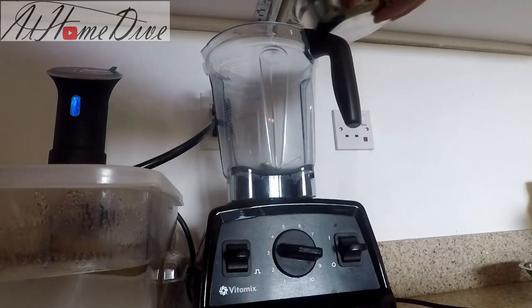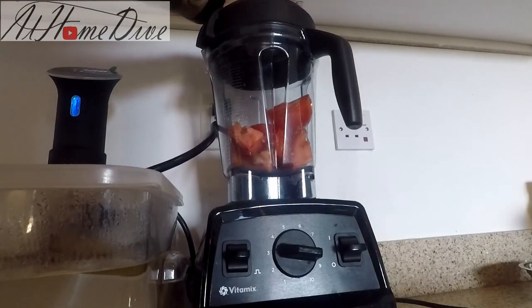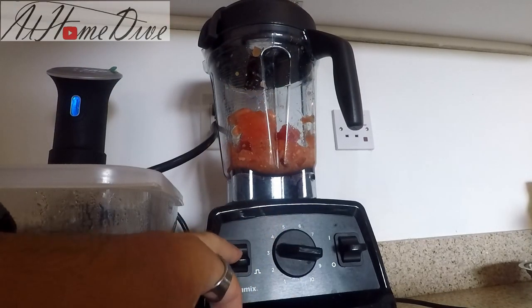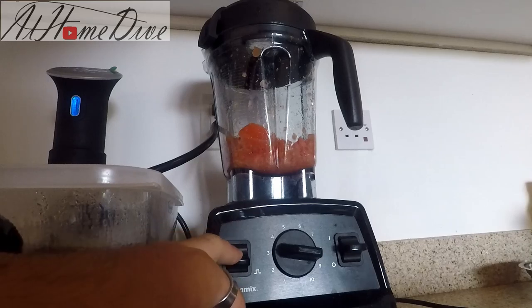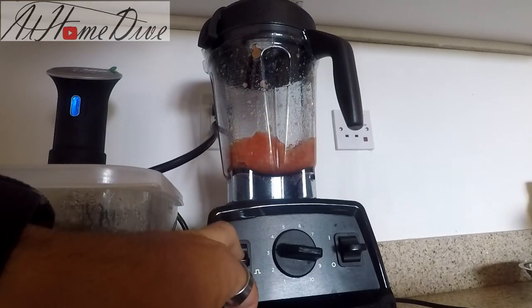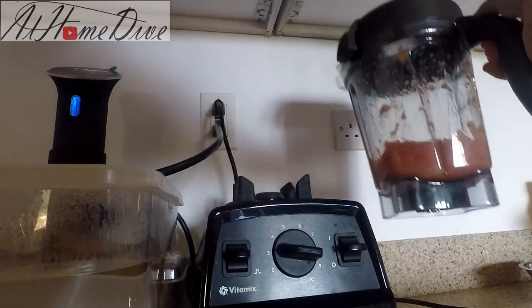To prepare our tomatoes, we simply dump them into our blender on the pulse function on low, so it acts just like a food processor. We're going to bump it a few times to chunk up the tomatoes until they're nice and chunky but not liquid, then set them aside.